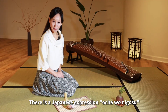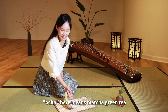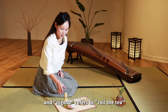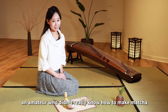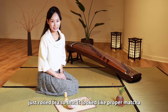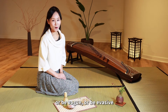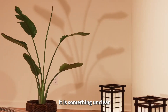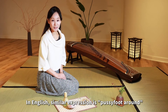There is a Japanese expression, ochiao nigosu. Ochia here means matcha green tea, and nigosu means to roil the tea. The original meaning is an amateur who didn't really know how to make matcha, just roiling the tea so that it looked like proper matcha. The phrase means to gloss over something, or be vague or evasive — something unclear. In English, a similar expression is pussyfoot around.